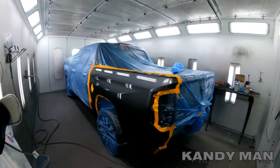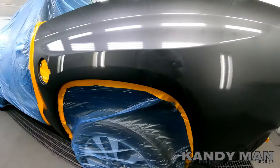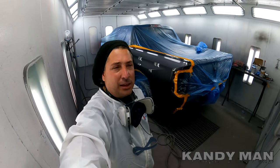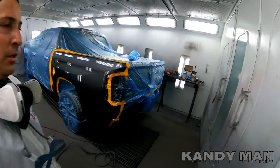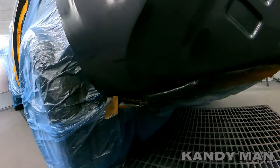That's one coat and that's the CC200 — that's the clear I use all the time. If you're new to the channel, I spray water-based Sherwin Williams and I use the CC200 clear as my daily clear. It's a fast, good clear and it really snaps quick — you can get it out of the booth and buff it right away if you have to. That's one coat and we're going to hit it with one more and we'll be done.